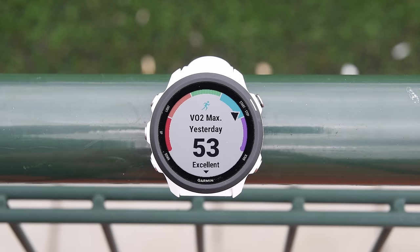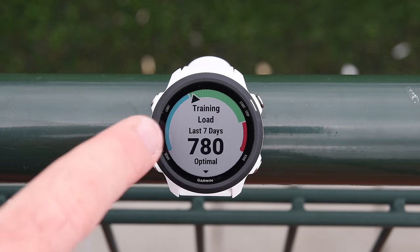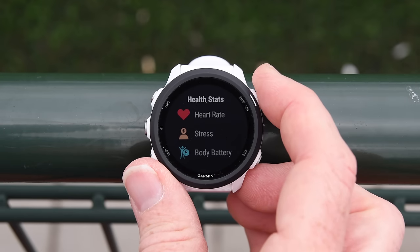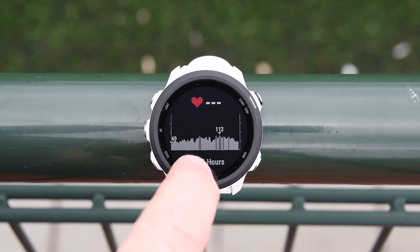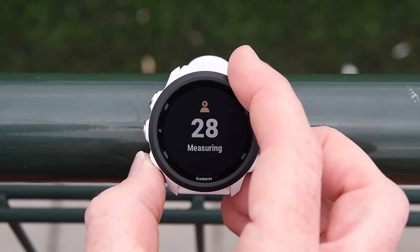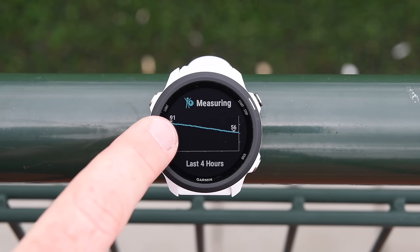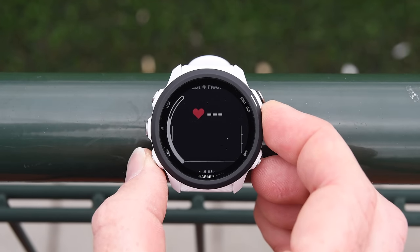Opening the training status widget, yesterday's workout triggered a VO2 max of 53. Scrolling down I can see training load — green is optimal, blue is a bit low, red is a bit high. It's recommending I recover 18 hours before my next hard workout. Continuing through widgets: heart rate, stress, and body battery. The body battery shows I was at 91% about four hours ago when I woke up, and now down to 56%, so it thinks I'm fairly stressed today.